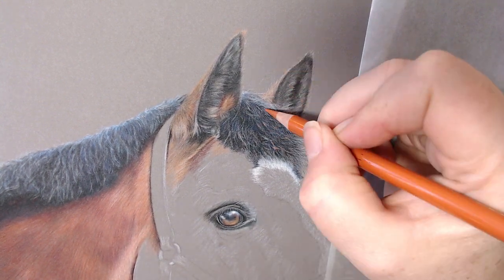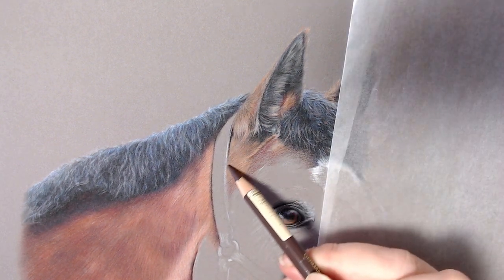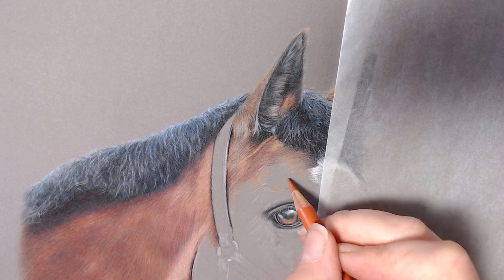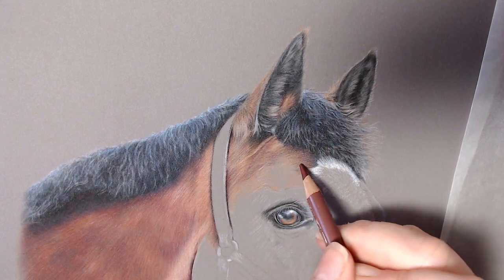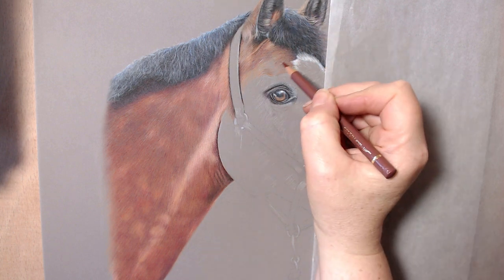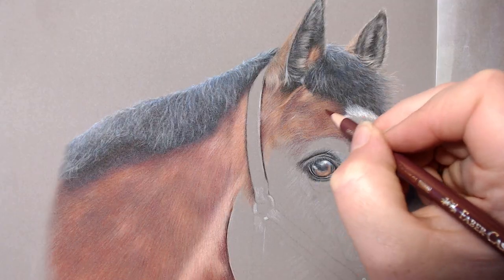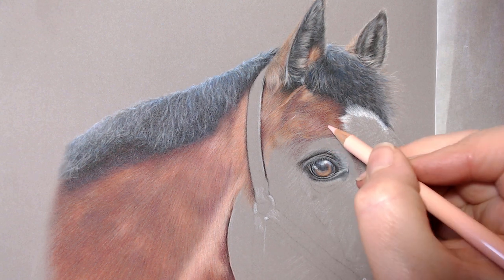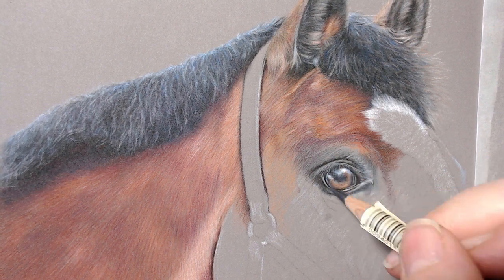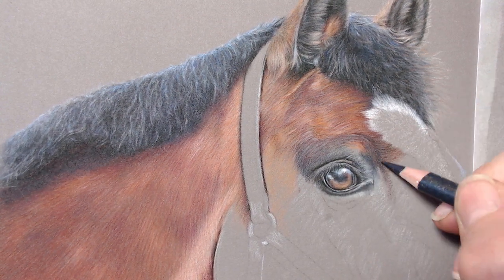Drawing manes and forelocks on horses can be really quite challenging and scary to begin with — thinking how on earth am I going to build up all that color and create that fluffy-looking mane. It's all about the layering process. It's almost like building from the inside out, like sculpting. You put layer on layer, darken the shadows, put some highlights in, darken the shadows again, add more highlights and mid-tones. Yes, it takes quite some time, but that way you really start to get the feel of hair lying over hair, the shadow areas, and it looks like a properly formed mane.